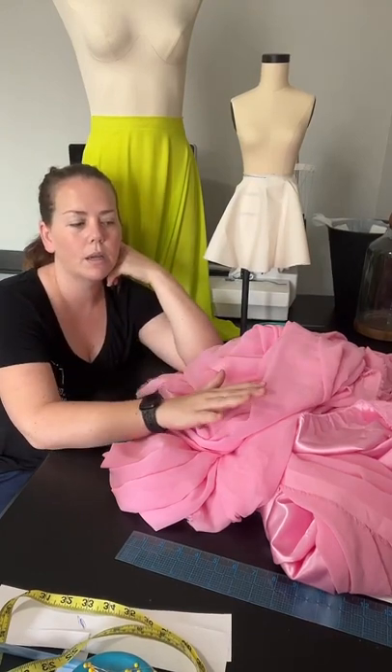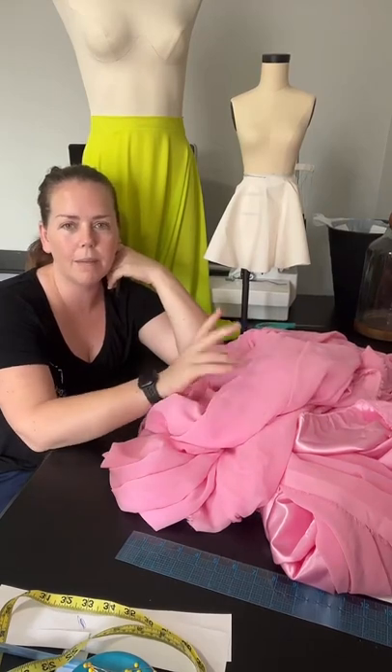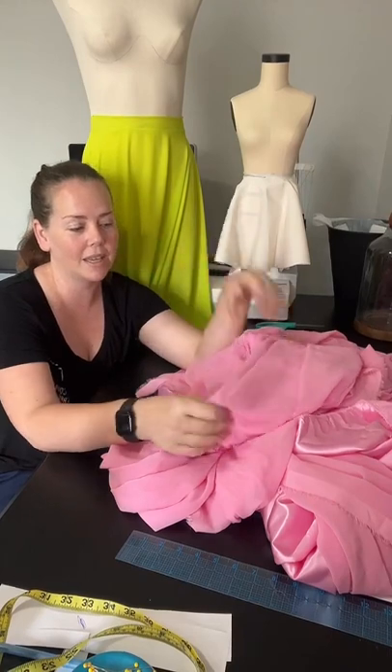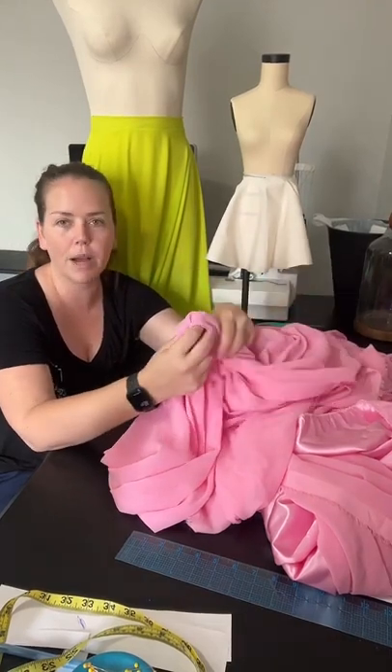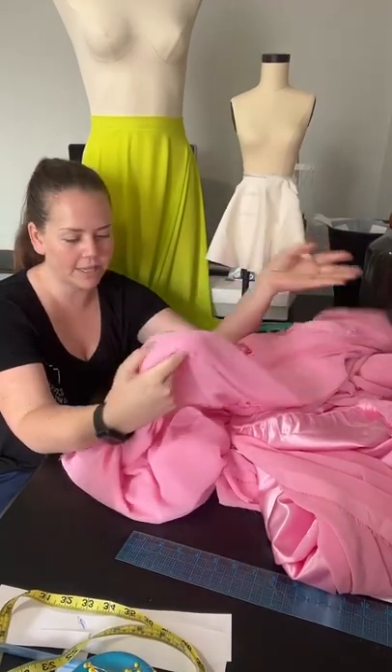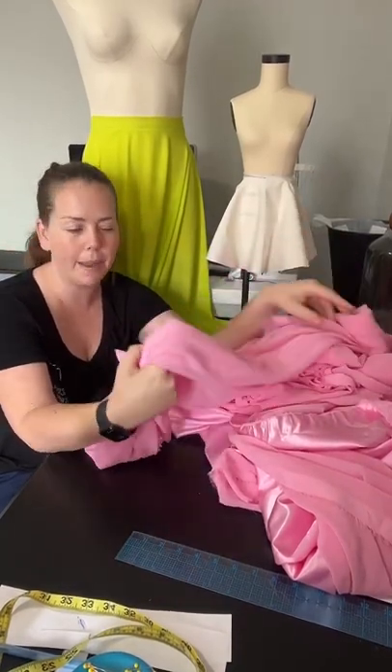She wants the two little girls to have white shells and then tutus on the bottom, and I couldn't find those online in the style she wanted, so I'm just going to make them. I think you guys will really enjoy seeing the entire process of how they come together. I'll be making these dresses probably this week and next week.